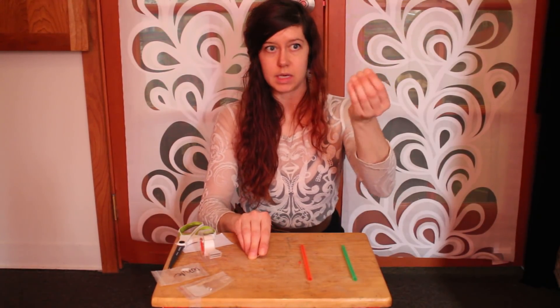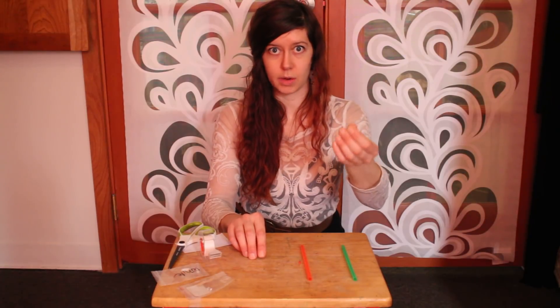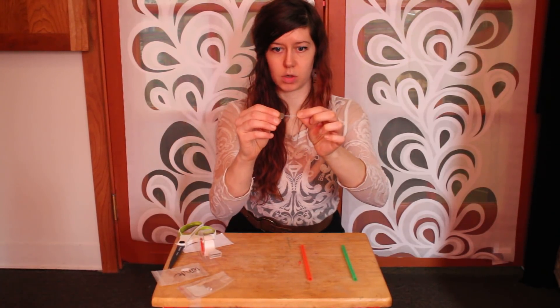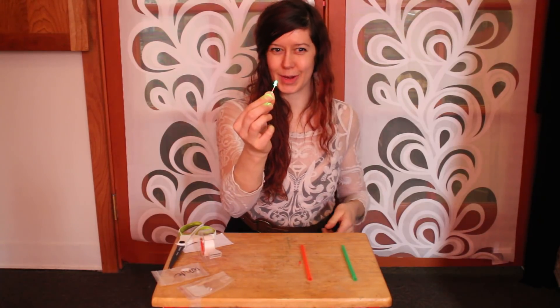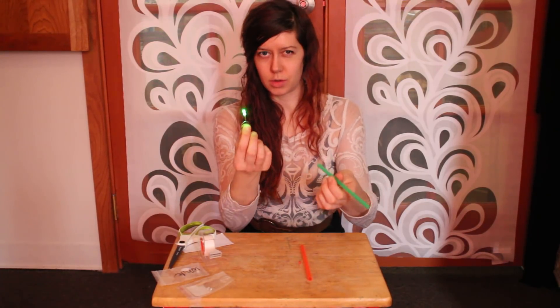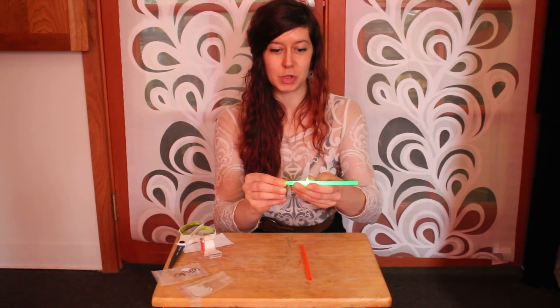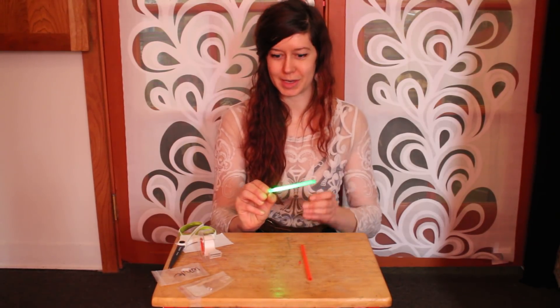The LED has one longer leg and one shorter leg. The longer leg goes on the positive side of the coin cell, like so. To make a green one, you can use a green light or a white light. Then all you do is put it in the straw, and there's your lightsaber.